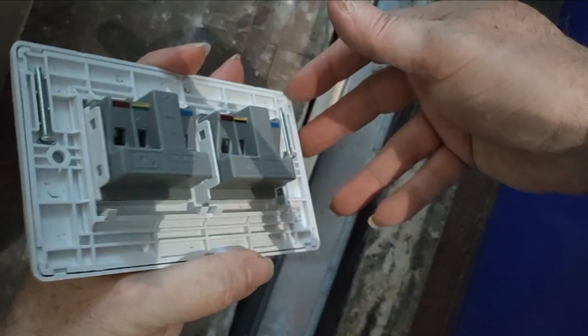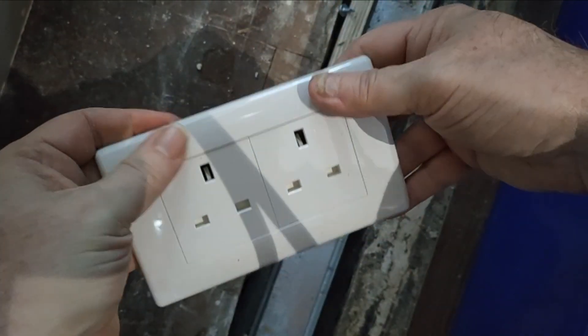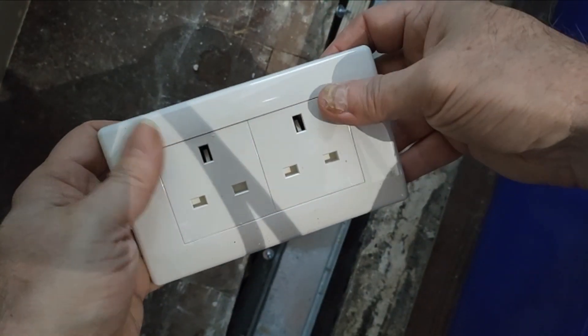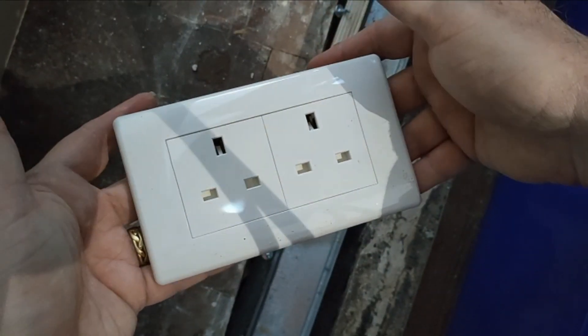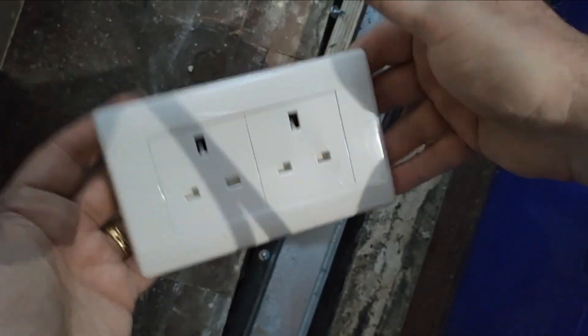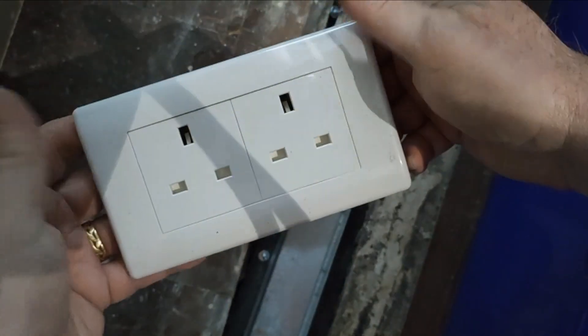That's the solution. It might not be the most elegant solution for plugs that are visible, but these plugs for the fridge freezer and tumble dryer aren't going to be visible. I think that's a really neat, really nice solution, so we'll get that all sorted and up.